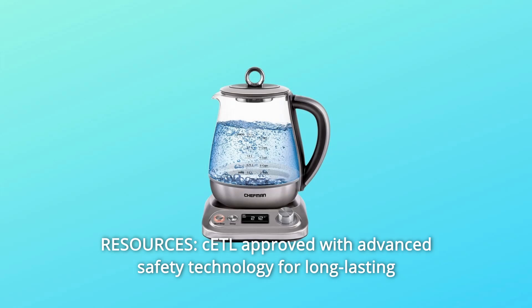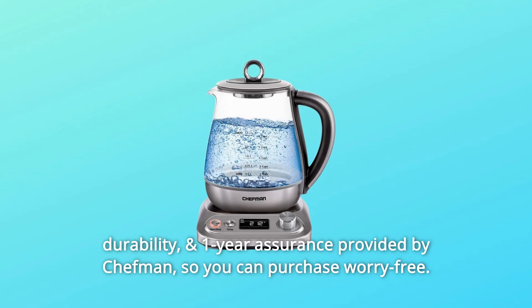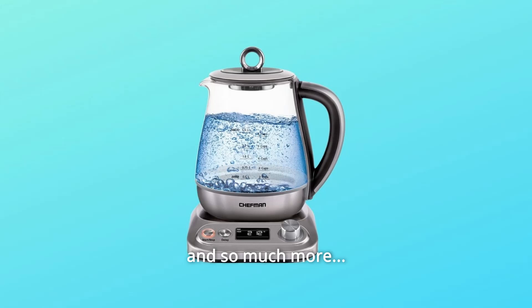Number 6: Resources. CTL-approved with advanced safety technology for long-lasting durability, and a one-year assurance provided by Chefman, so you can purchase worry-free.